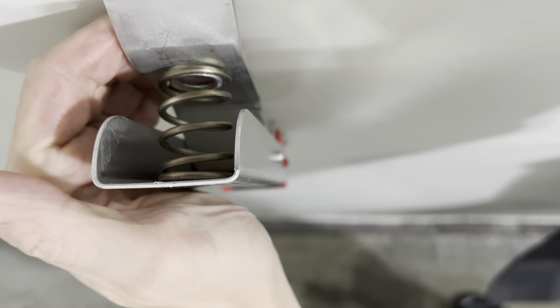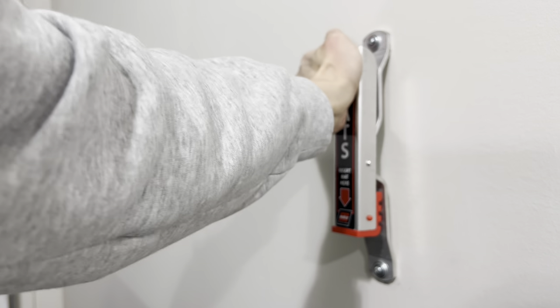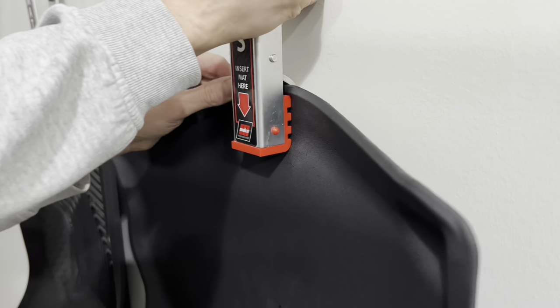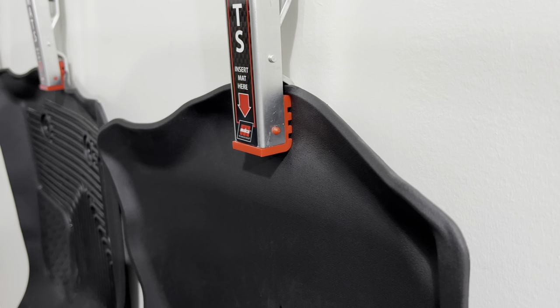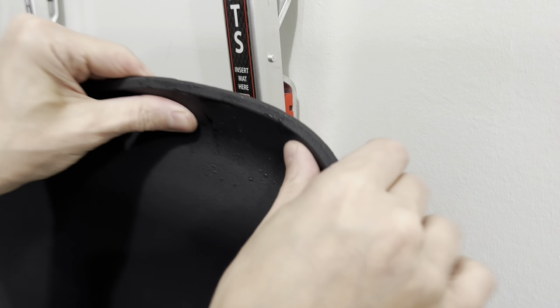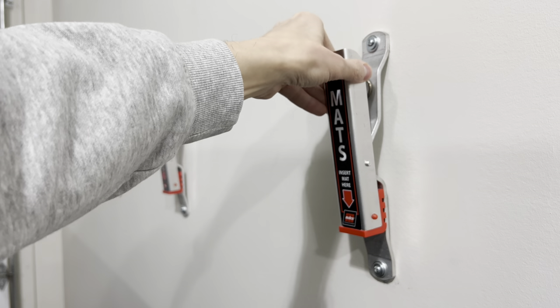These are like what you would find at your local car wash. They are aluminum construction, very solid, and what makes them heavy-duty is the spring load — it's a heavy-duty spring that creates a lot of tension and keeps your mat in place. At the same time, this little red plastic piece over here doesn't have any sharp edges, so it won't rip or tear anything, making it pretty safe.